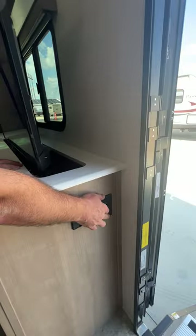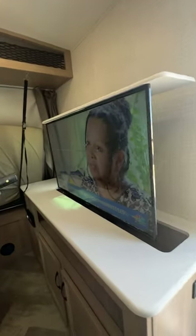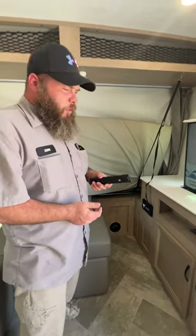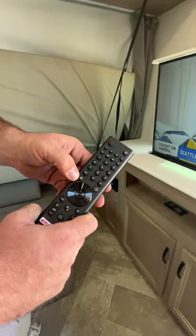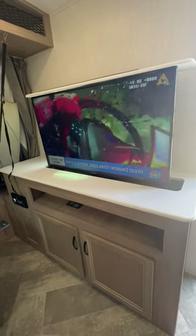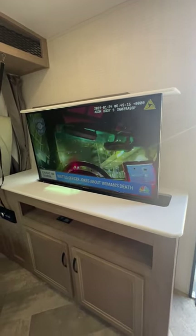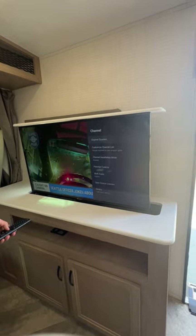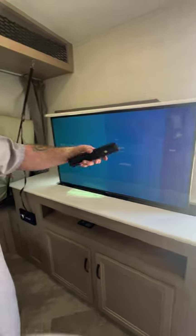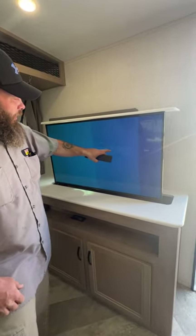You've got your switch here that raises and lowers the TV, and you've got USB hookup. For the TV, whenever you get to a new area, if you're not close to the St. Louis area you will have to re-scan for channels. To do so, push the button with the three lines to pull up your menu, go all the way to the end to Settings, go down to Channel, then Channel Sources, then go up to New and choose either cable or antenna. Hit OK and it's going to scan for channels.